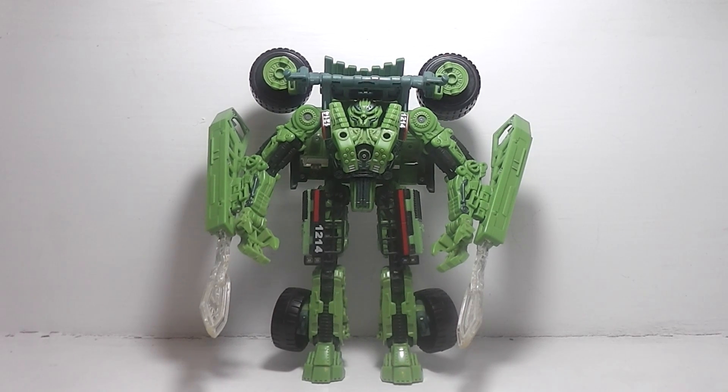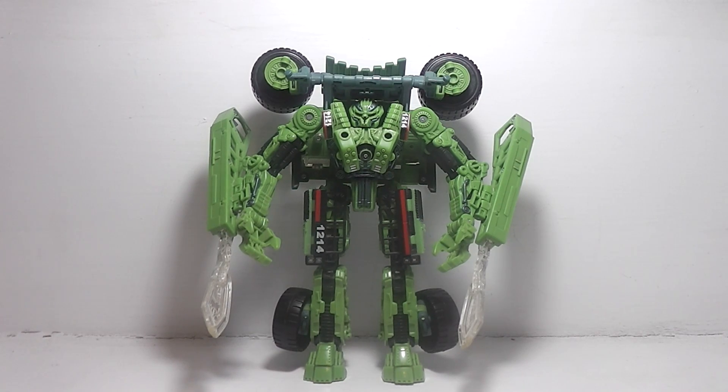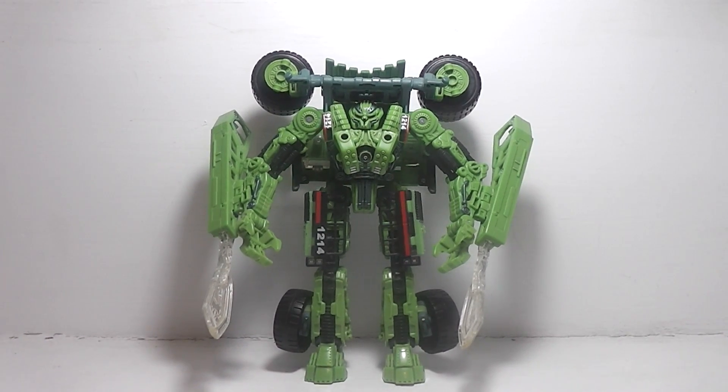So there you have it — Transformers Revenge of the Fallen Voyager Class Long Haul. If you like this video, give it a like, comment, and subscribe for more. If you want to check out other videos you may have missed, there's a playlist on my YouTube channel. Thanks for watching — see you next week!